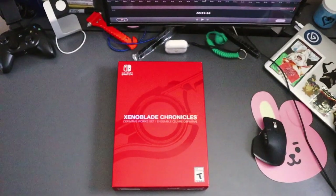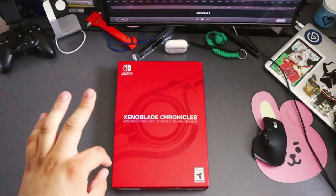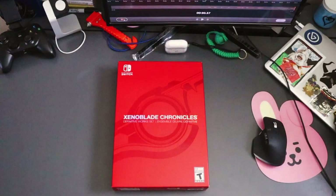What's up everyone, welcome back to another one of my episodes. Today I'm bringing you guys an unboxing of Xenoblade Chronicles: The Definitive Edition work set. I know it's a couple of days since Xenoblade has been released — I've been busy at home, and I've also been waiting for this camera to come in. I have a camera and lights now, so it's brighter, not so dark.